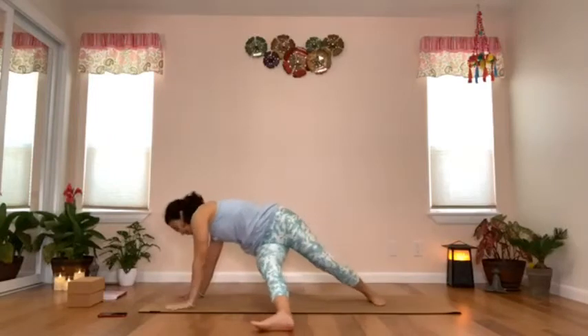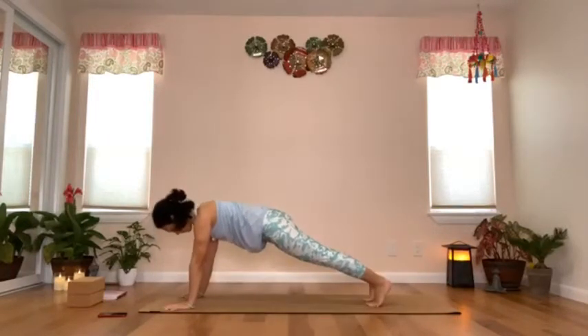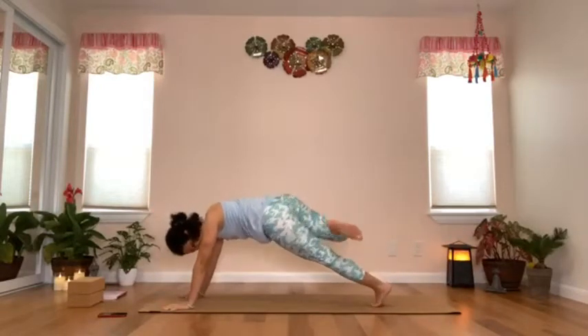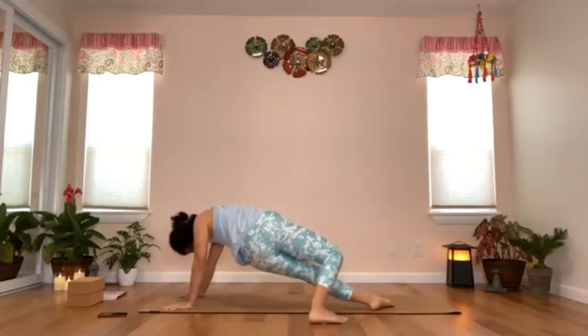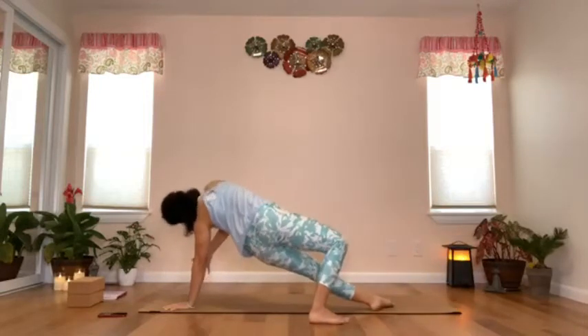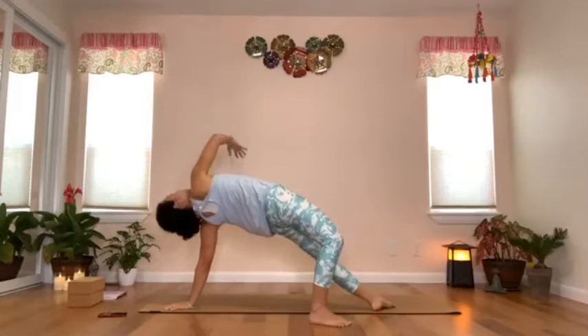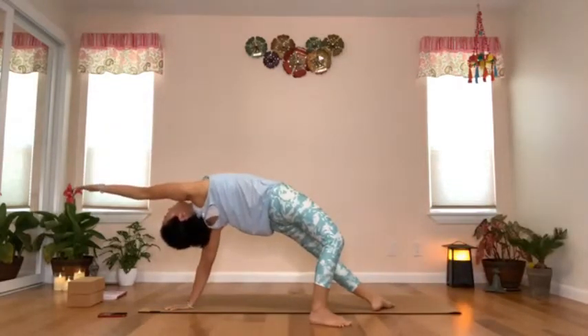Exhale, right hand back down, step back to plank. Inhale, left leg up — left foot over the right leg, turn both feet to face the back of your mat. Keep the left knee bent, inhale to lift the left arm up, open the chest up, and extend the left arm forward. Look towards the left hand and breathe.